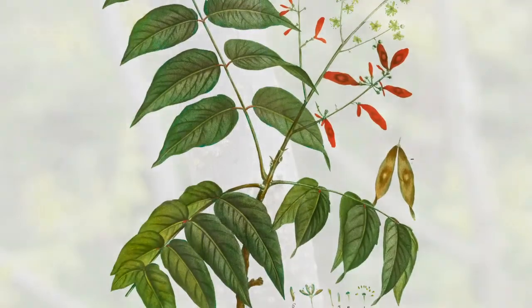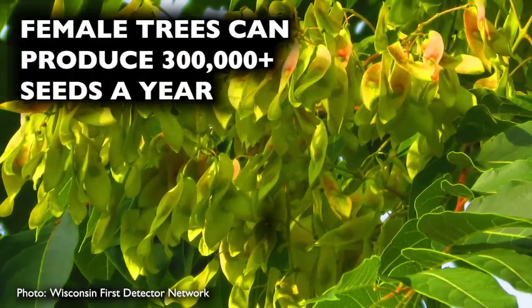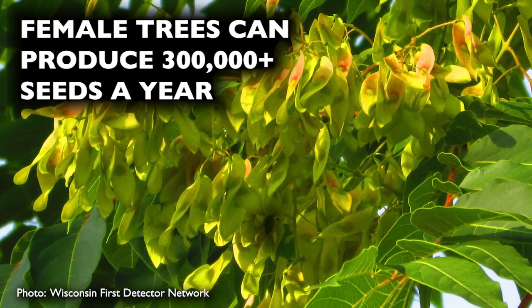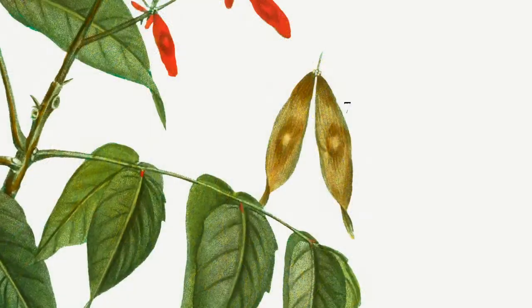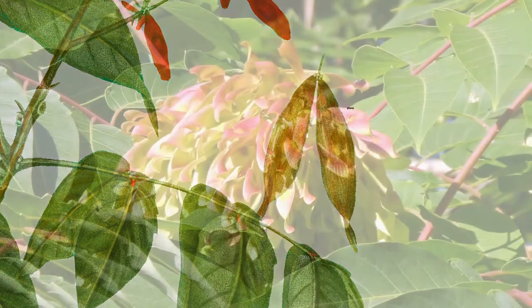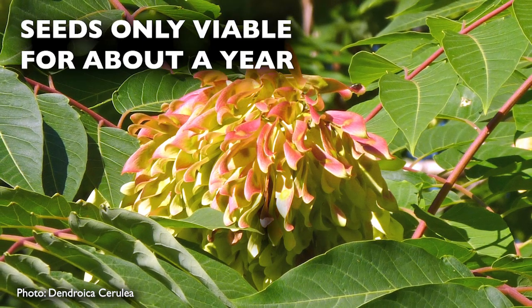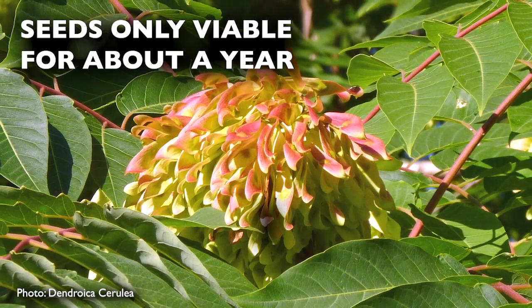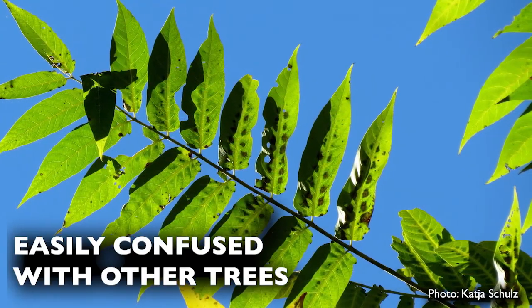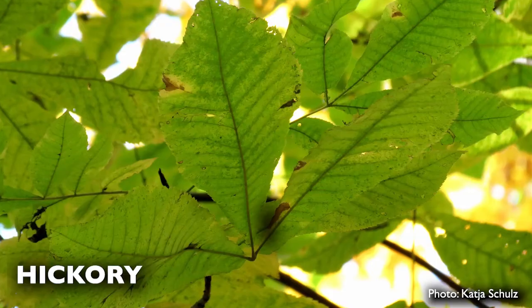Tree of heaven leaves have a central stem with leaflets attached on each side. Female trees are prolific seeders with the potential to produce more than 300,000 seeds annually. Seeds are one- to two-inch long twisted samara, or wings. The samaras are found in clusters which can hang through winter. Luckily, their seeds are only viable for about a year.